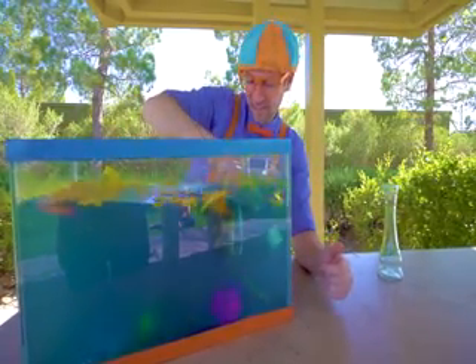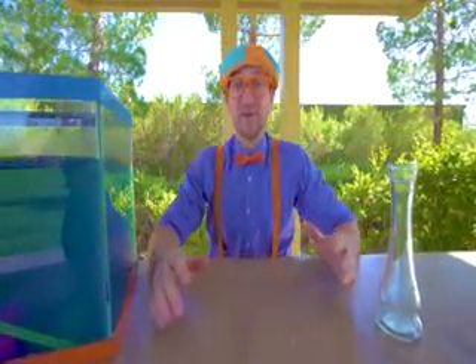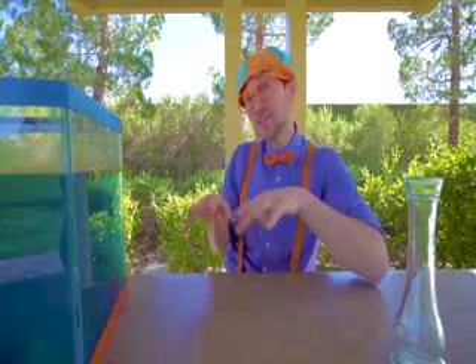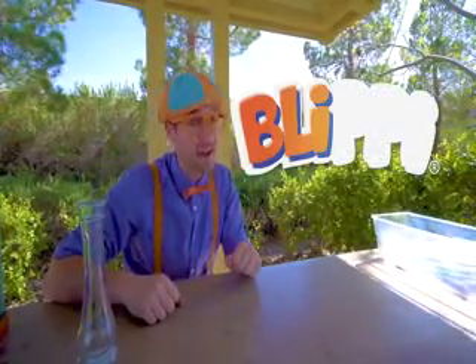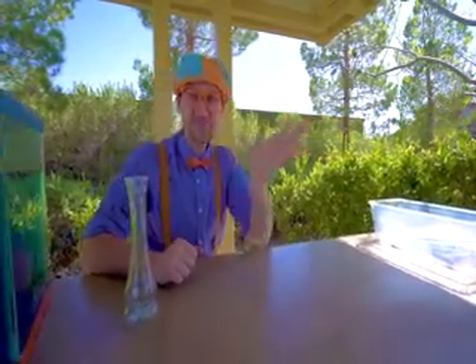Well, this is the end of this video. That was awesome doing this science experiment to see what sinks and what floats. If you want to watch more of my videos, all you have to do is search for my name. Will you spell my name with me? Ready? B-L-I-P-P-I. Blippi! Good job. See you again, bye-bye! Blippi. Let's make learning fun.